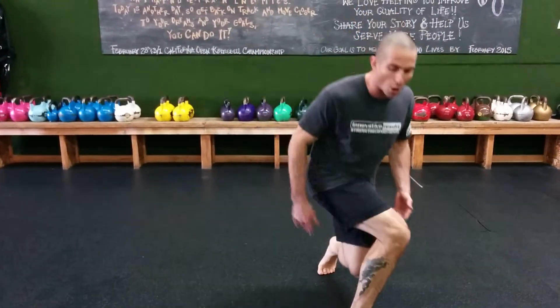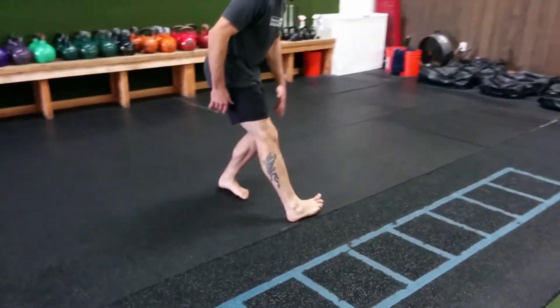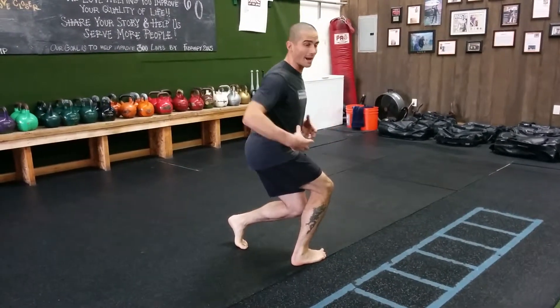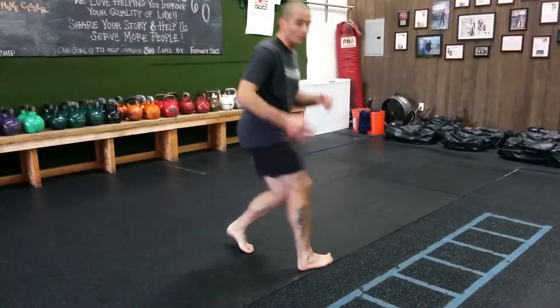Then the last one is a post pattern — number eight. I'm going in front of my toe, turning 90 degrees, loading all four points, dropping my hips, staying tall, staying wide. Feeling it activate my abs, my quad, and my glute every time.